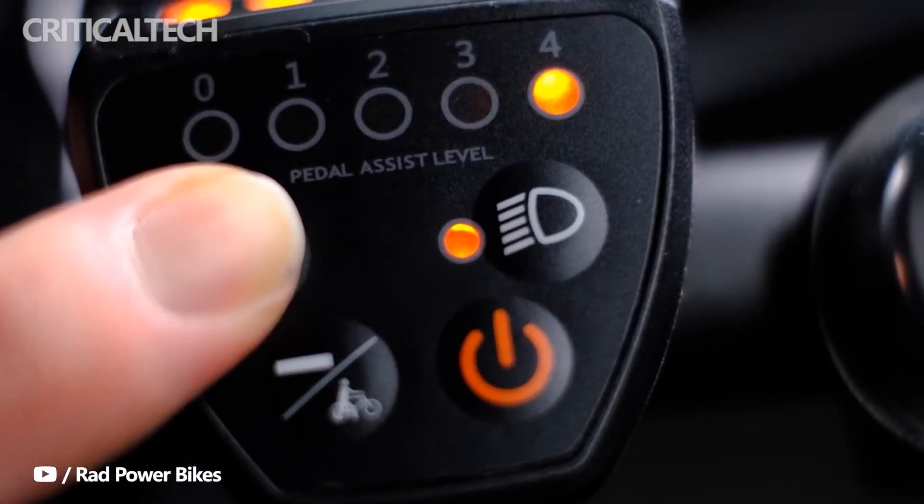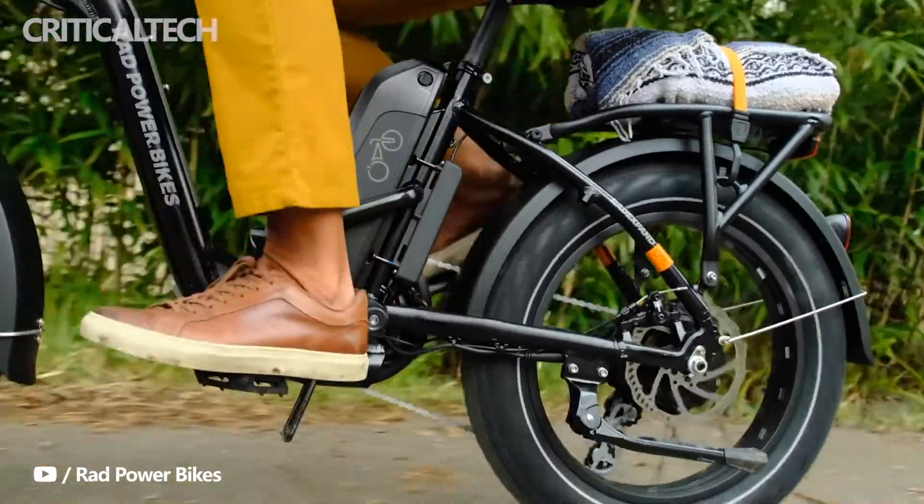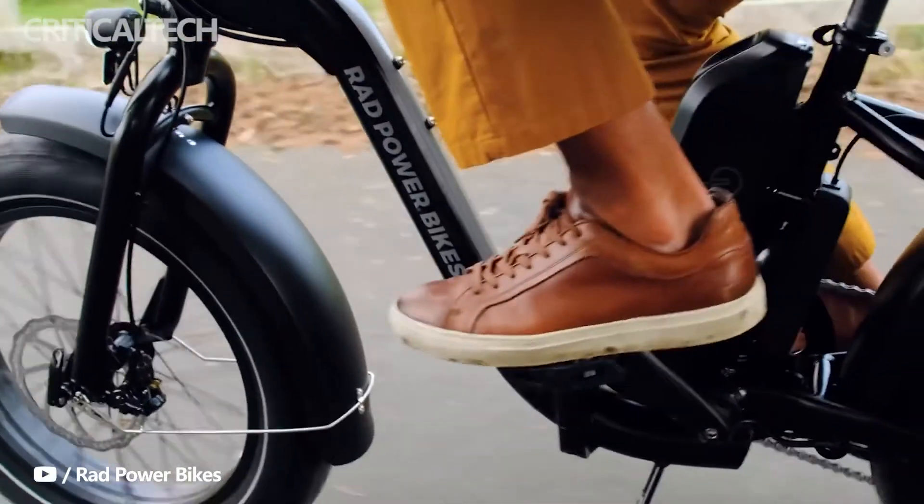The rear rack of the bike can carry loads up to 25 kilograms, while the bike as a whole has a 125 kilogram payload capacity.